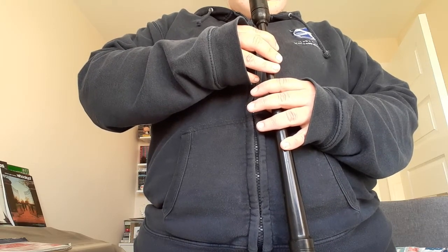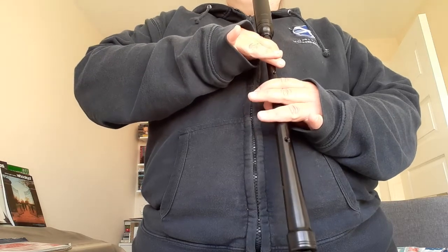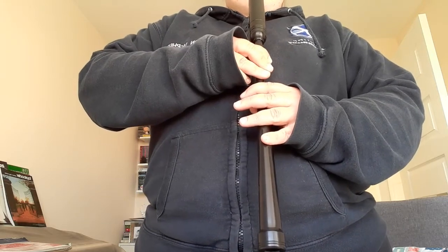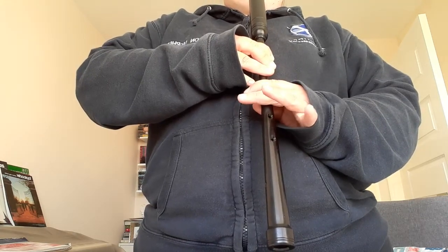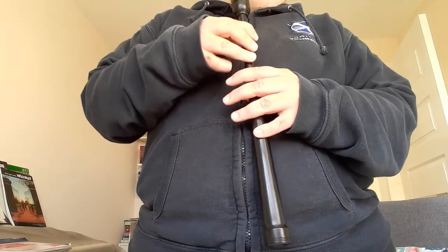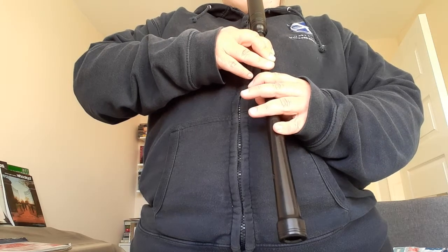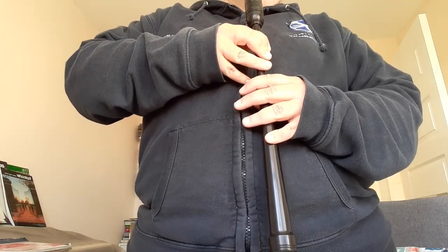After D comes E. For that one, we take our pinky off the bottom and we take the first finger of our left hand off the chanter. E. You can practice the scale up to E and back down. This is a bit more tricky because now you're moving both hands. For each note, you want to make sure that the sound is clear, so your fingers have to move at the same time.